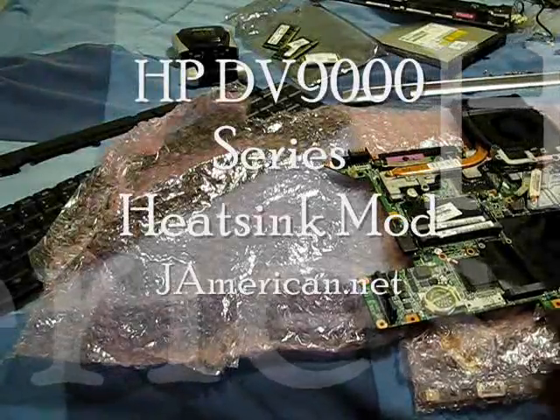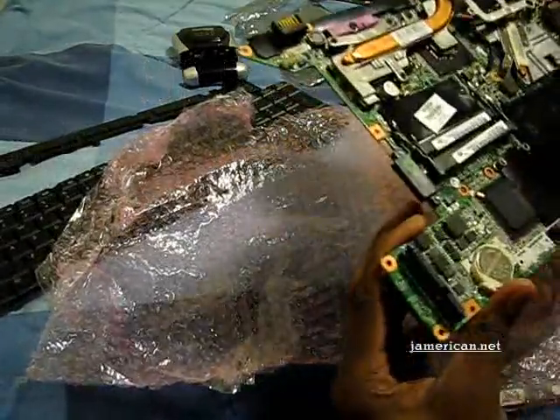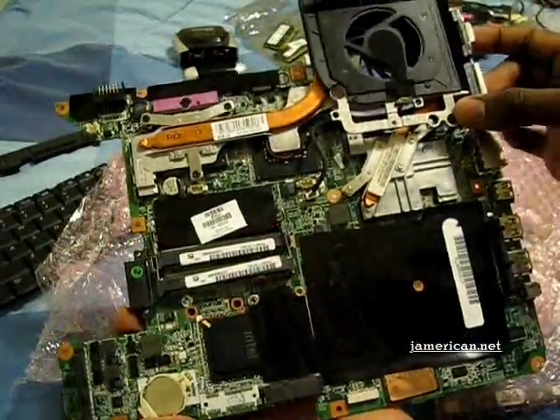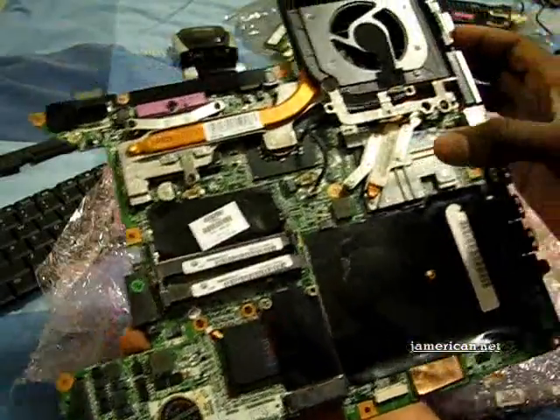Hello everyone, this is Jim Rican here and I've taken apart my DV9700 laptop. It's actually a 9500 that I converted to a 9700 because I bought a 9700 board, and that essentially just means that I have 512MB of video RAM instead of 256 from the original configuration.